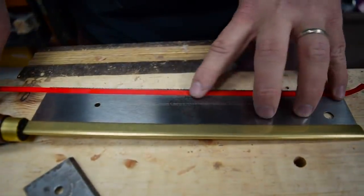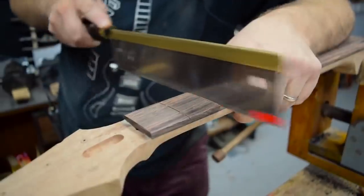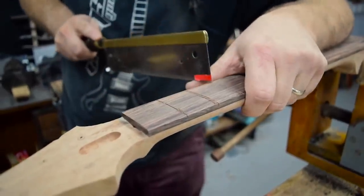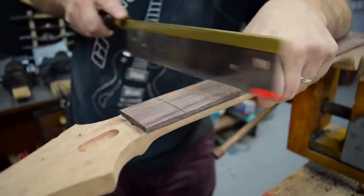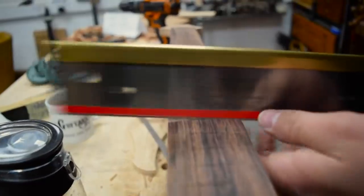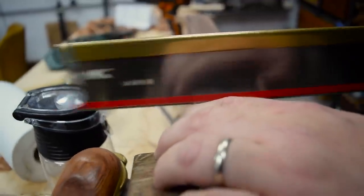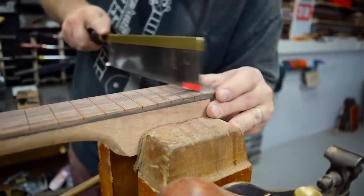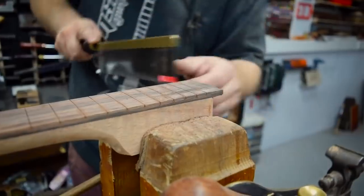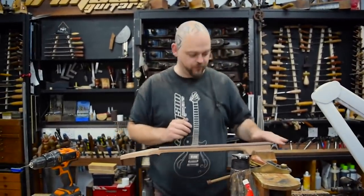Fret slotting saw. Mark out the depth I want. So the tape acts not as a depth stop, but as a depth marker really, just to make sure that all of the fret slots are deep enough for the frets. So all of the slots are cleaned out. So this time, no unboxings, no custom 12th fret inlay.